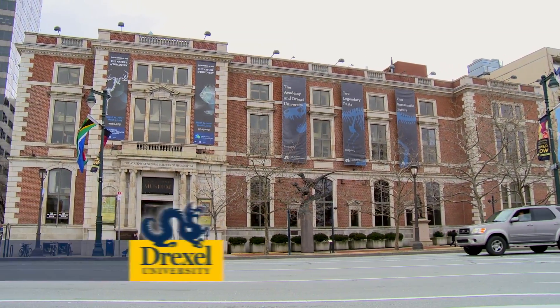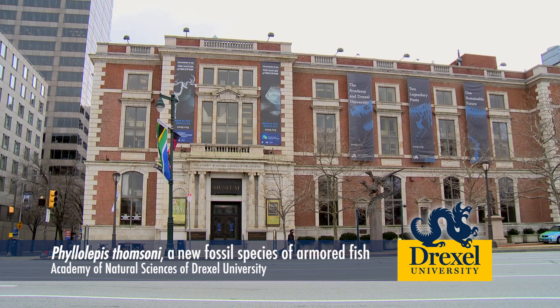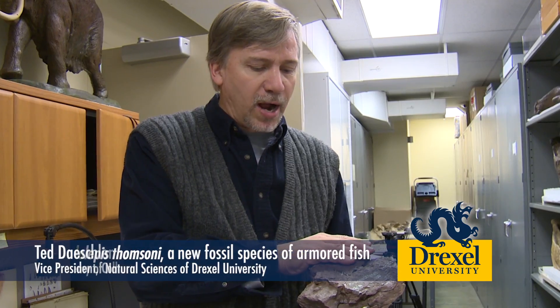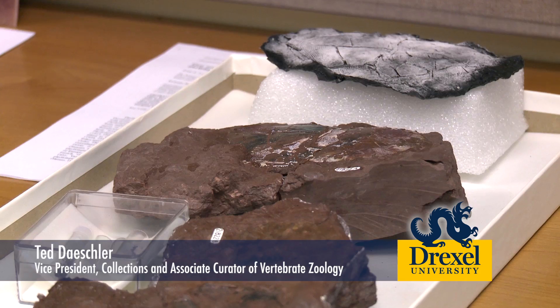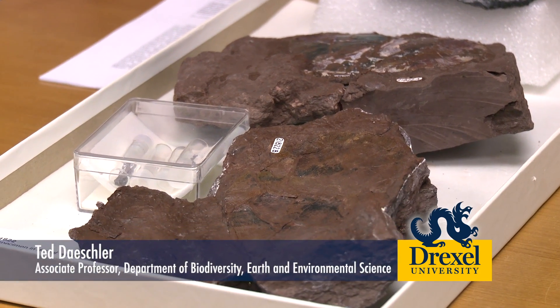I'm Ted Deschler and I'm a curator here at the Academy of Natural Sciences of Drexel University. I work on very old rocks from Pennsylvania among other things, and these are red sandstones which are found up across the north central part of the state particularly.